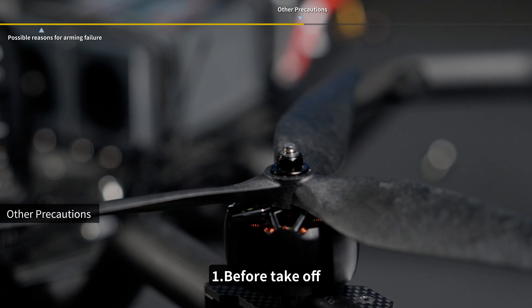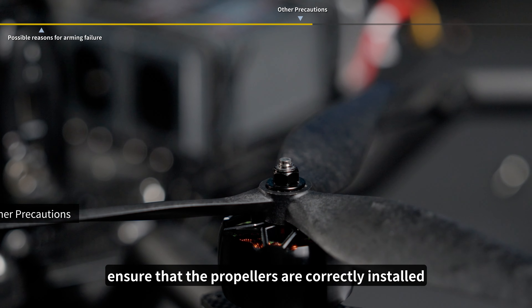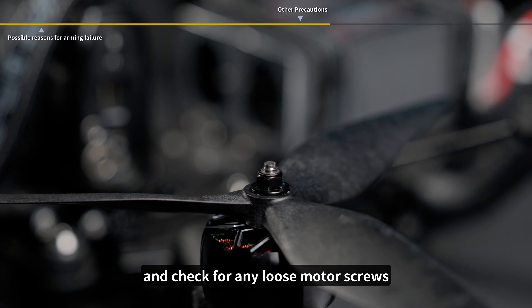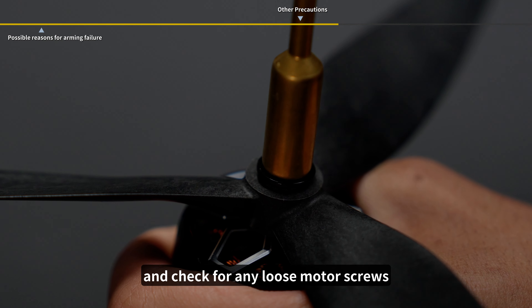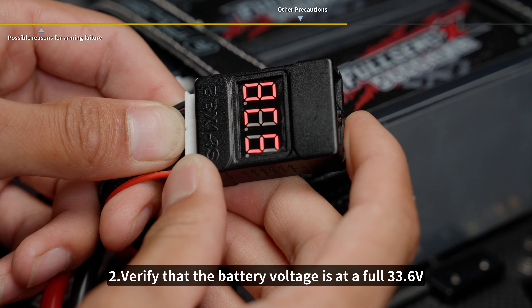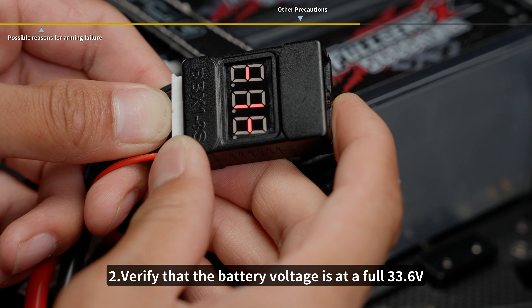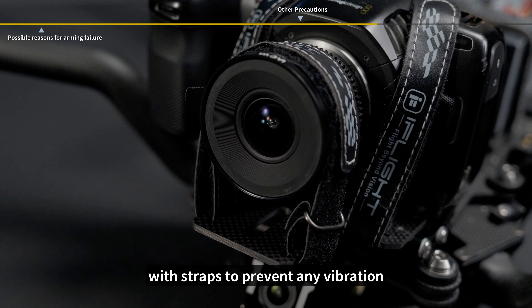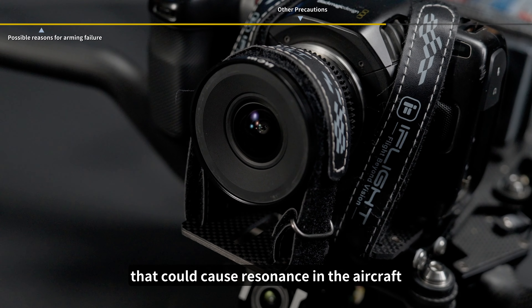Other Precautions. 1. Before takeoff, ensure that the propellers are correctly installed, all propellers are intact and undamaged, and check for any loose motor screws. 2. Verify that the battery voltage is at a full 33.6 volts. Check that the battery, camera, and lens are securely fastened with straps to prevent any vibration that could cause resonance in the aircraft.